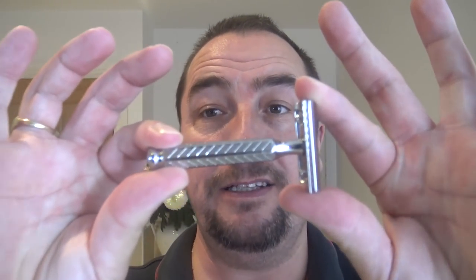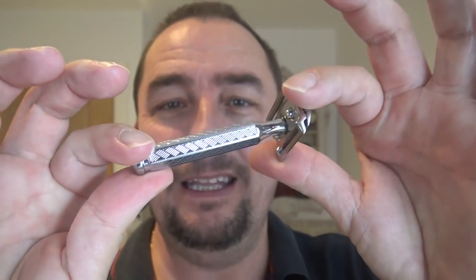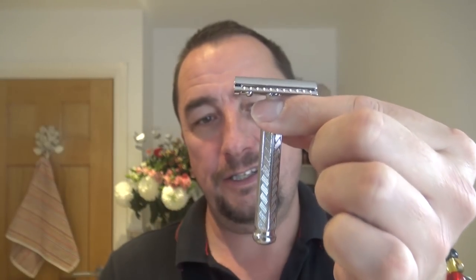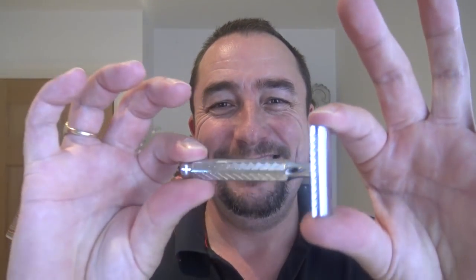Right, bit of a new razor for me, never had one of these before. It's the Merkur 1904, a lovely three-piece razor. It says it's based on the 1904 Gillette but it looks nothing like it. It reminds you of the Yuma - this is exactly the same except it's higher quality aluminium alloy. It's showing its age, changes colour, goes dark.